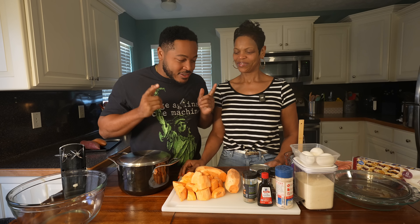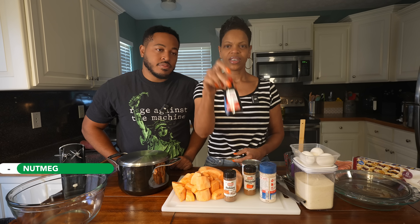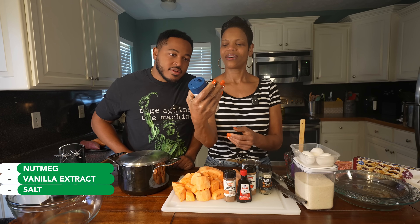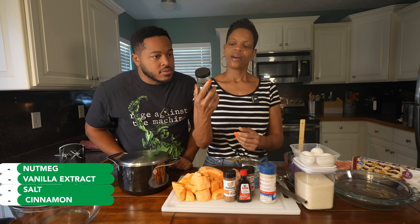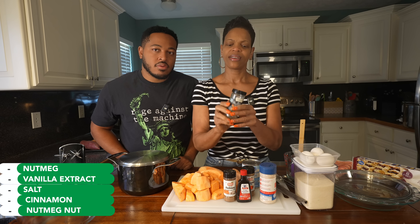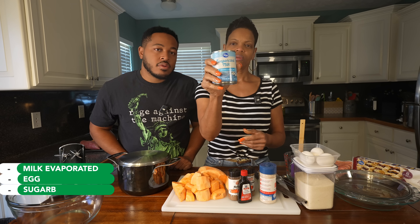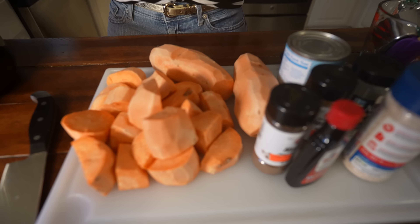So what we're gonna use — the spices that go into the sweet potato filling — I'm gonna put nutmeg in it, vanilla, a little salt. This is my favorite salt, it's a real salt made by Redmond. Then I'll put cinnamon in it. This right here is a whole nutmeg and I'm gonna grate some of it in. Then we're gonna use some evaporated milk, egg, and sugar.